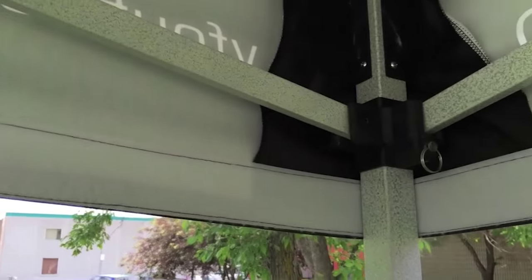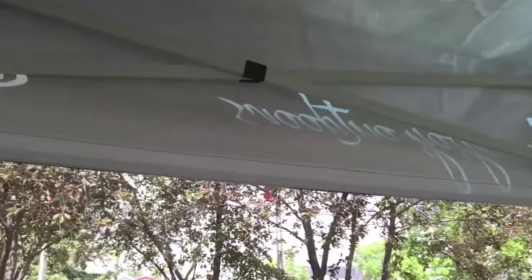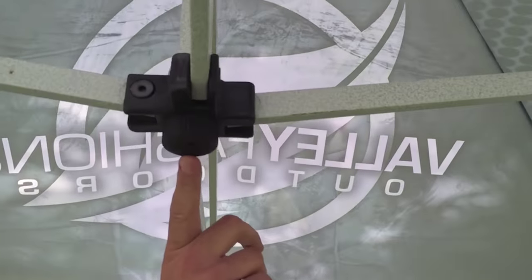You'll notice that we put velcro on all four sides. This is so if you get into a situation where you've got a side wind, you can move the back wall to one of the sides if that makes it more convenient for you — you never know where the wind is coming from.